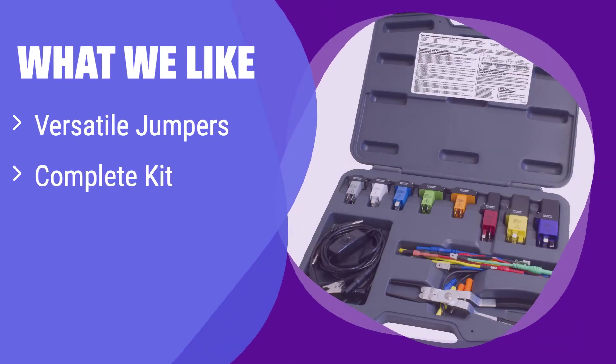What we like: It has various jumpers fitting most relays and includes a test lead kit for easy connection to a multimeter. It even comes with a relay puller, saving you time and effort. If you need a comprehensive solution for relay testing and removal, this is the one for you.